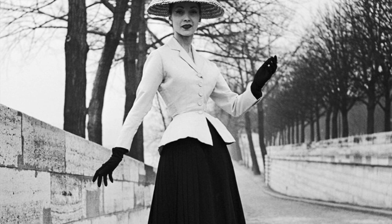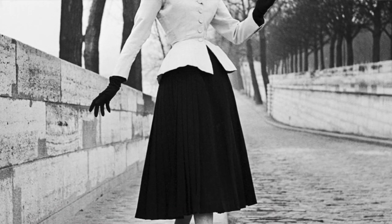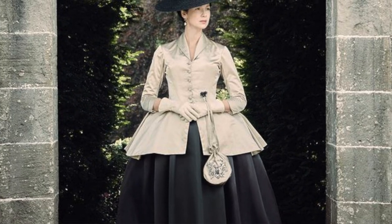The first season of Outlander is my favorite for the story, but the second season is my favorite for the fashion. The first season has a lot of great looks, but the second season — where they take the influence of the Dior New Look and kind of meld it into the 1700s — is just to die for.